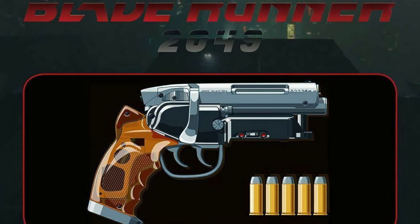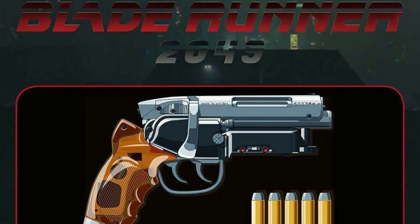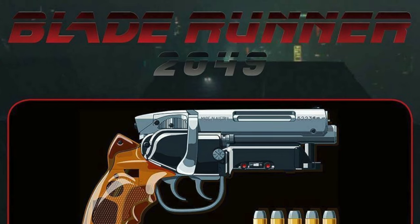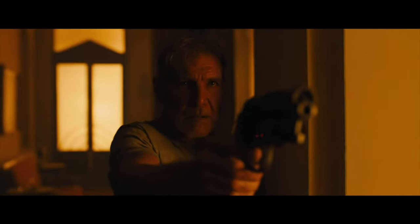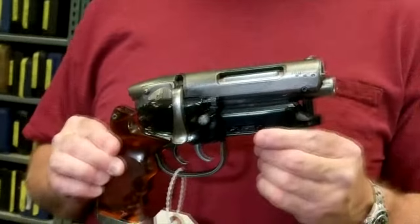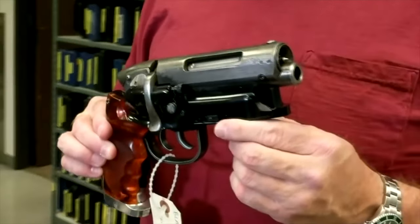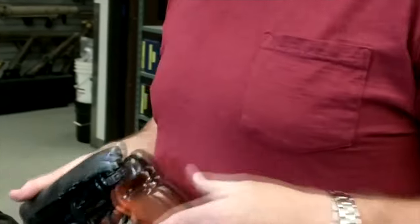Then, in 2017, the Blade Runner fandom was bestowed the gift of Tomenosuke being granted an official license to sell replica blasters to coincide with the release of Blade Runner 2049, Blade Runner's long-awaited sequel, and the film in which the famous firearm makes its return. A company called Independent Studio Services, or ISS, was hired to produce three Hero Blasters for the Blade Runner 2049 film. Supposedly, they used components from the Tomenosuke kit to furnish their props.